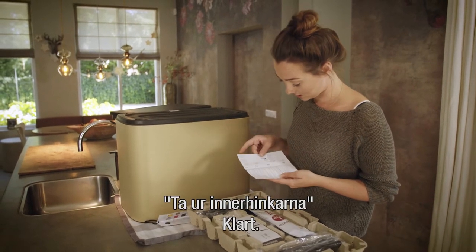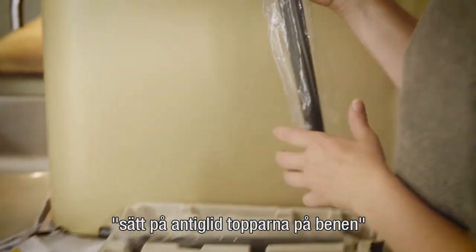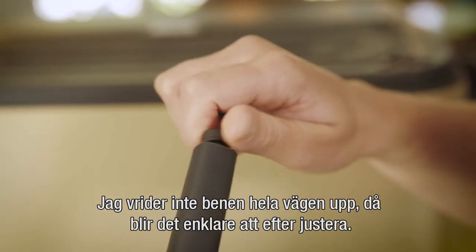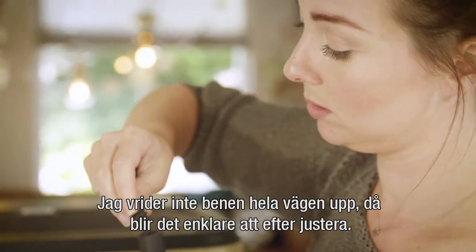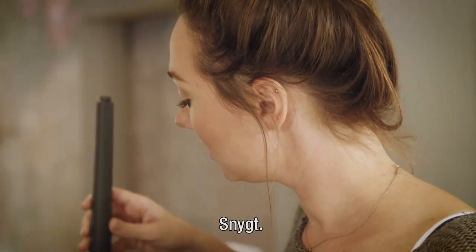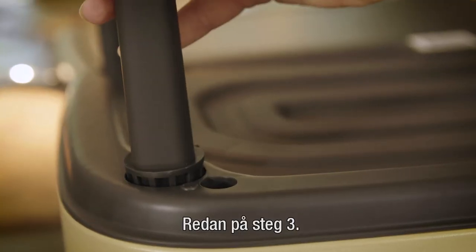Step one: take out the buckets. Step two: put the non-skid caps into the legs, but don't twist them all the way so it's easier to adjust the height later on. And we're already at step three!